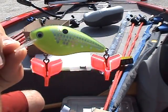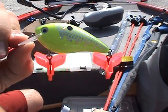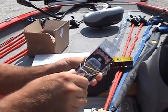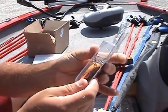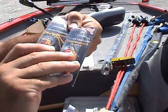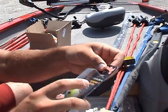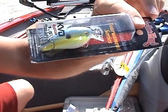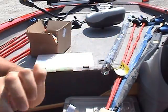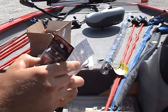The chartreuse crazy shad has a reflective scale pattern on it — great looking color. I got two of those. I got two of the natural red crawl; I did really good on this color last time I was out, did the best on this color so far. We got one of the chartreuse sexy shad, and this color I'm really excited about — this is the natural pumpkin seed.